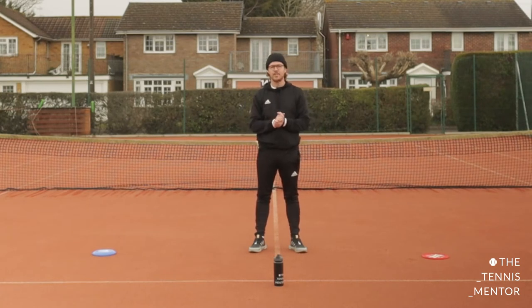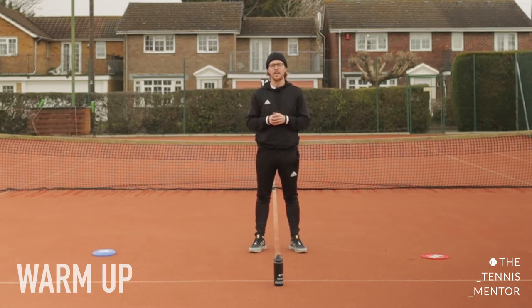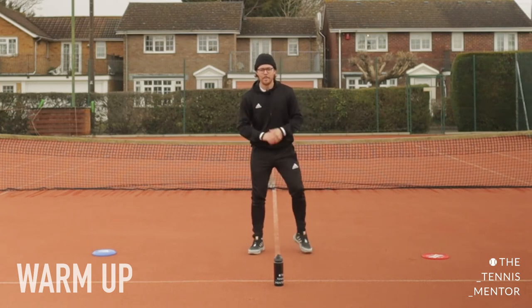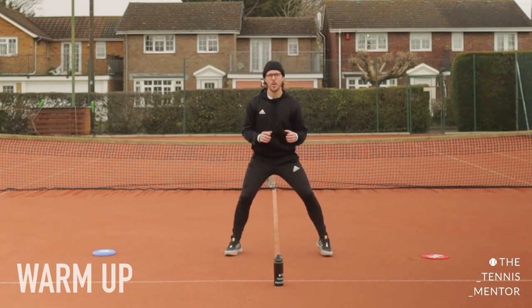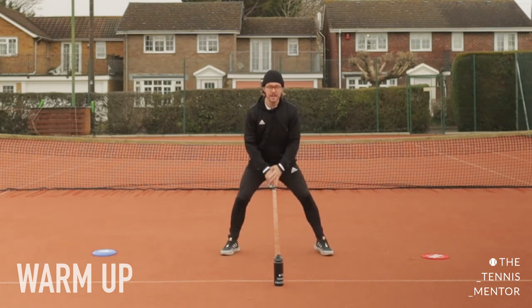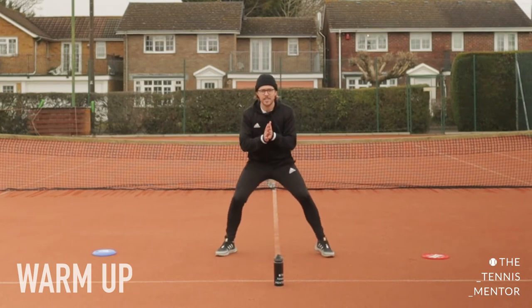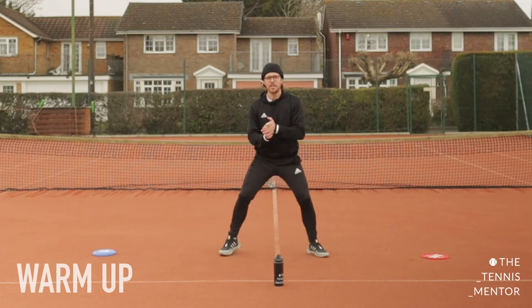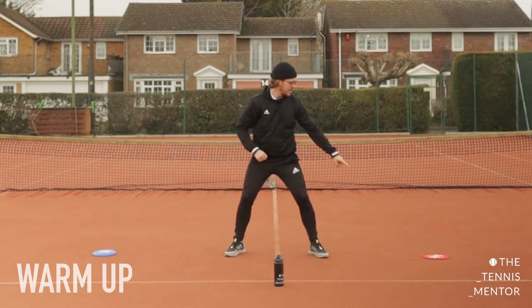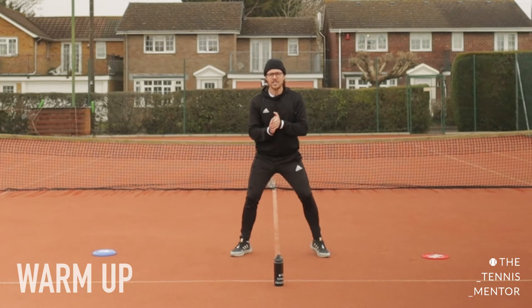Just like last week, we're going to start with a physical warm-up. Physical warm-up in every sport is really important to get all of your body and muscles working, but we're also going to get our brain working too. Warm-up number one: we're going to make sure we're on our toes all the time. Your first position is your ready position — feet wide apart, knees bent, nice and low, ready to pounce. Number your three items one, two, and three — the one in front of you is number one, then number two and number three.